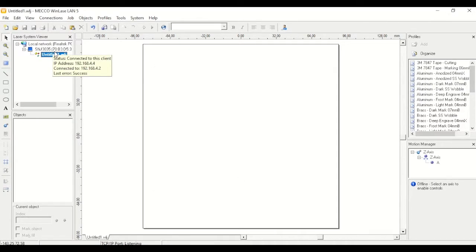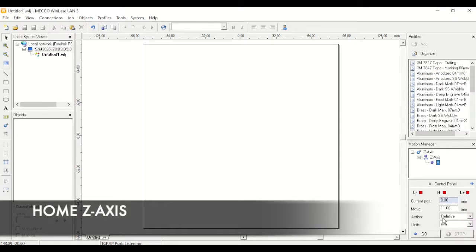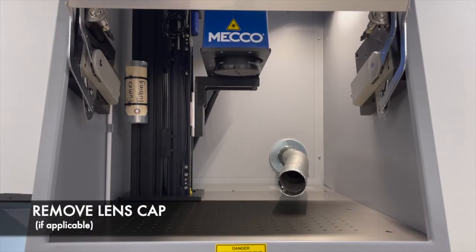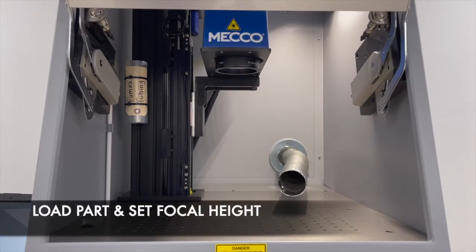The first thing we're going to do for setup is set our focal height. To do this we'll utilize our programmable Z-axis. To activate the Z-axis, click on the laser, then go down to the motion manager and pick your Z-axis. It's a good idea to home the system first — from your action list choose home and when we hit go, the Z-axis will move up and down to the home position. Make sure you remove your lens cap from the lens, then load your part so we can set our focal height.